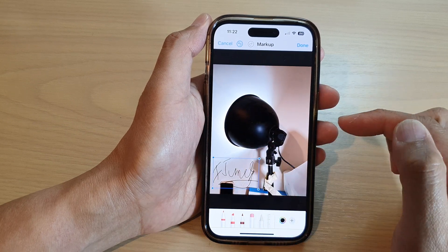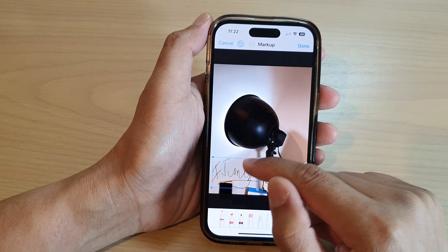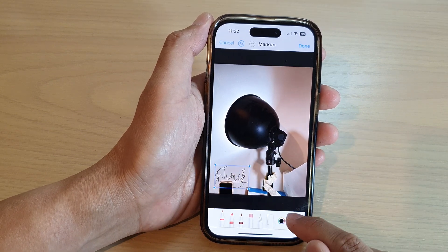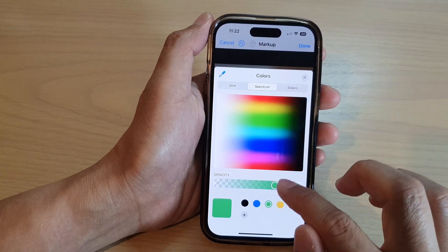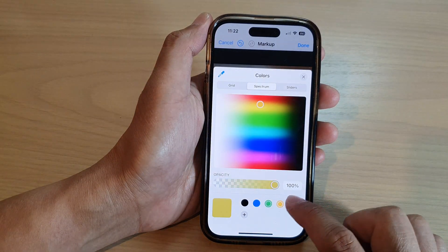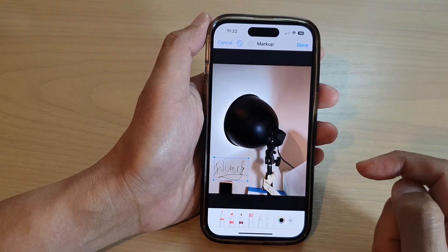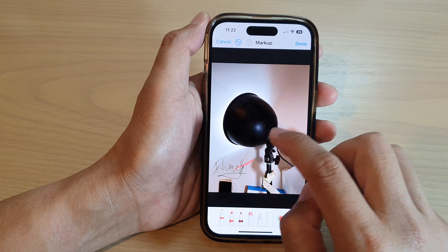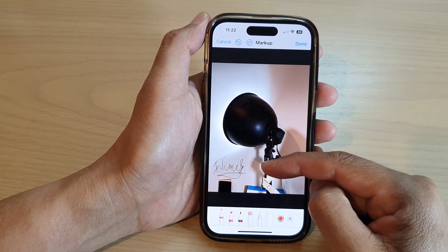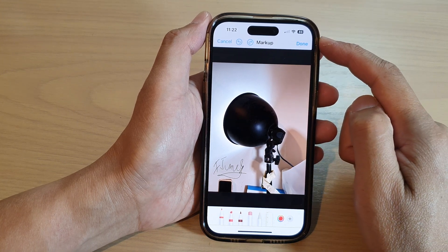Now we can insert the signature into your picture. So if you have a document in a picture format and you need to sign it, you can insert your signature. You can also change the color — so you can change the color of your signature or leave it as the default black. And that's how you can create a new signature to use later in Photos on the iPhone 14 series.